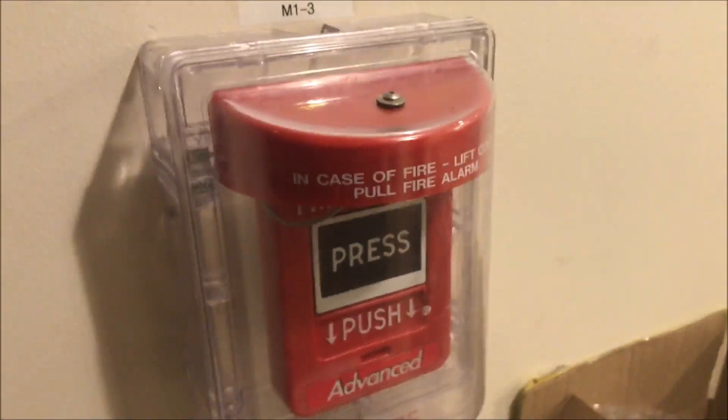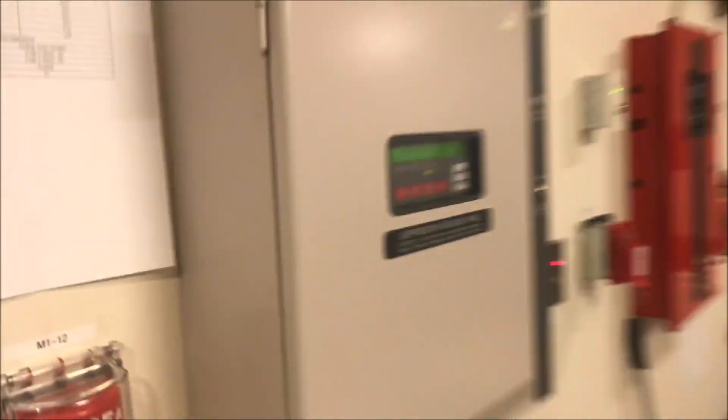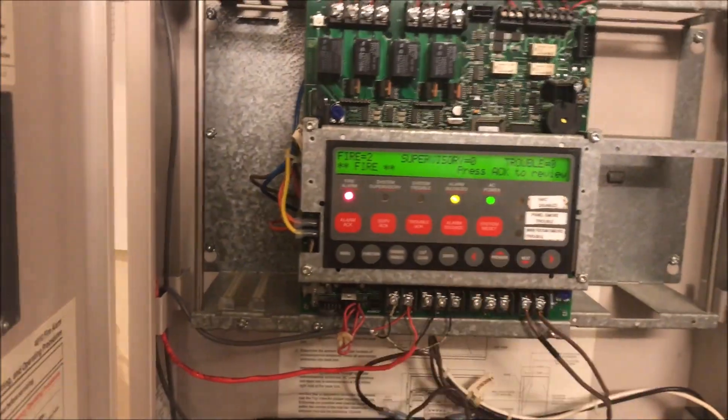There we go, okay it reset. We're not going to touch that pull station until the next video. We can go ahead and reset the panel — excuse my issues with the stop. Go ahead and let that reset. Oh god, it just re-actuated itself — that's hilarious.